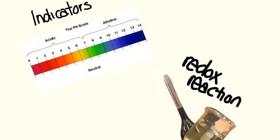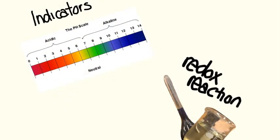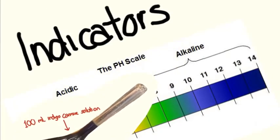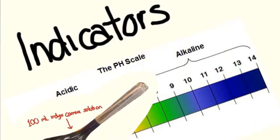This reaction demonstrates two key concepts: indicators and oxidation-reduction reactions. The indigo carmine is the indicator, meaning that it exhibits a color change in a solution that is at a specific pH level. In this case, when placed in a solution at a pH of between 11 to 14, it turns yellow.